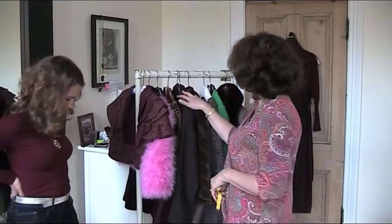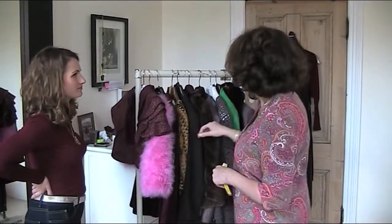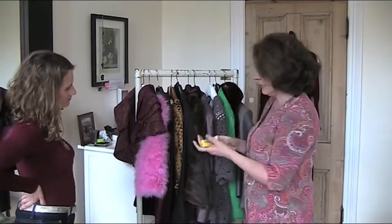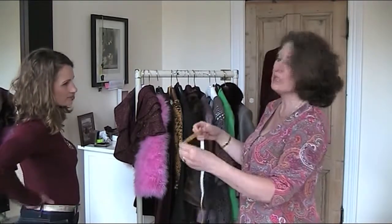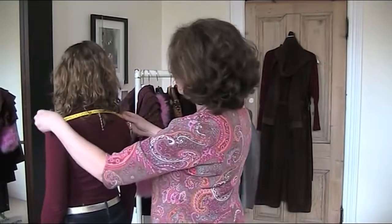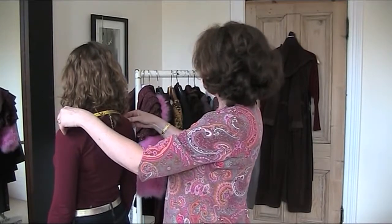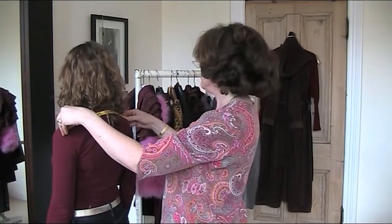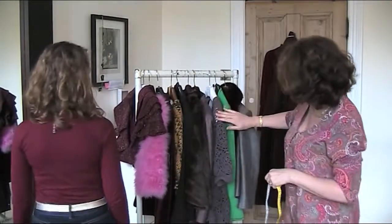So Katie, here are your jackets — they are on the right type of coat hanger, which is good. But some of these hangers are a bit wide. To find out whether they're too wide for you, turn around and let me measure your shoulders. It's about 40 centimeters. I would like to see your coat hangers at about 38-39 centimeters, so that they don't make an indentation in the sleeve of the jacket.